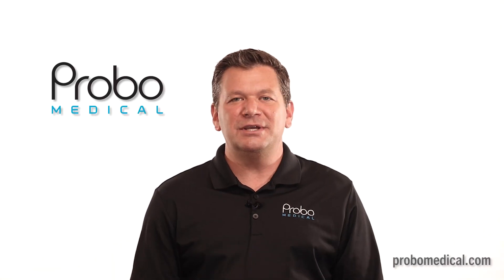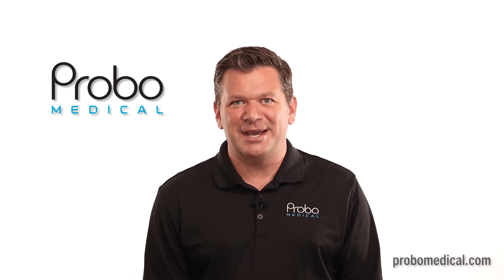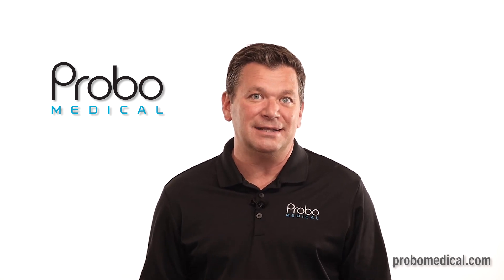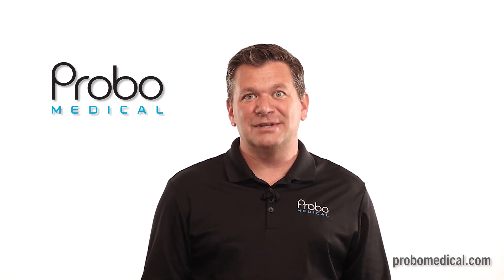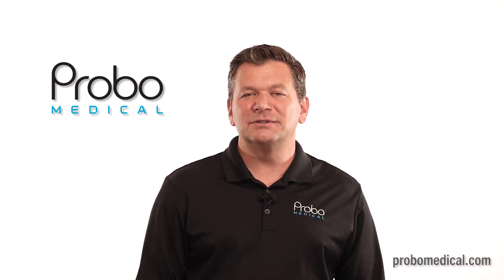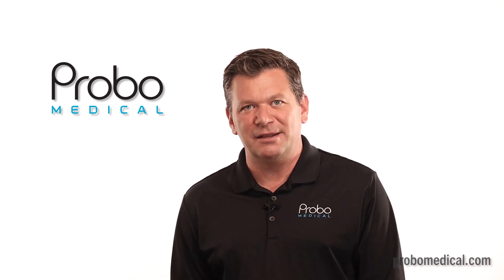For 3D/4D OBGYN, the GE Voluson has always been one of the favorites for many reasons, so when they told me that the Resona's 4D imaging was beautiful, I was a little skeptical. They told me it compares to earlier versions of the top rated GE Voluson E10, and for general purposes would be considered better than the Voluson E6 and E8. However, those needing advanced high-end features of the Voluson should look at the late models of the Voluson or the Mindray Imagine i9, which has the same 3D/4D as the Resona i9T but includes more advanced OBGYN features.